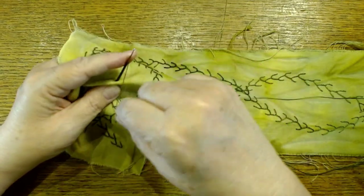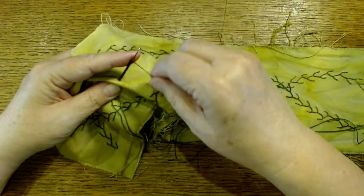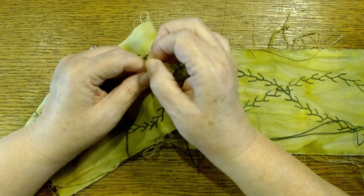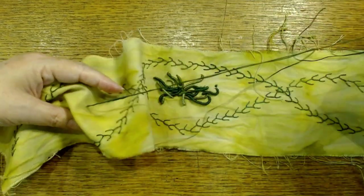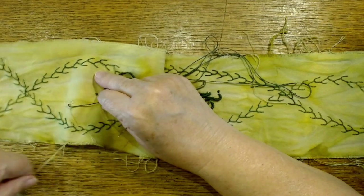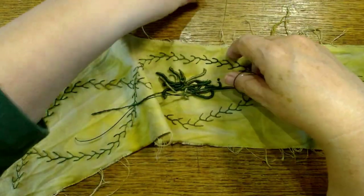However it turns out I will have a texture that is just really yummy to pet. I mean, I'm not the only one that pets their projects, right? So I'm doing a lot of bullion knots, a lot of French knots, and colonial knots, and then of course some feather stitch but not a lot of anything else. I'm trying to leave the loose threads because loose threads are yummy, right?